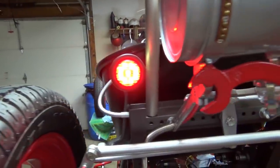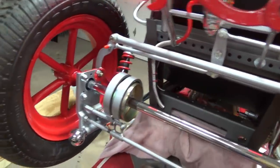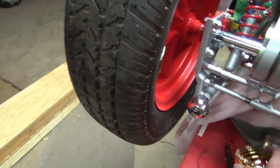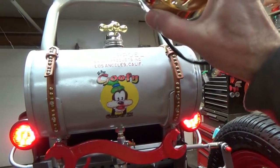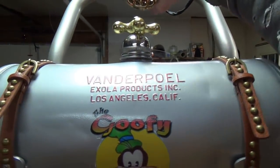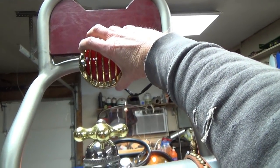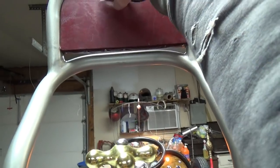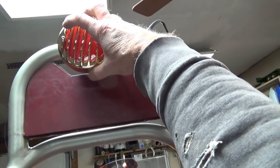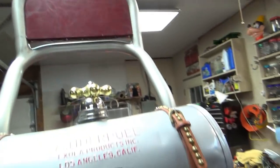We got taillights! While I'm back here, I don't have my brake light mounted yet, but here is my brake light — it's going to get mounted up here somewhere, or maybe all the way up at the top. I'm having a hard time positioning it because the lift is all the way up, but I think that's where the brake light is going to go. No directionals — these are just running lights.